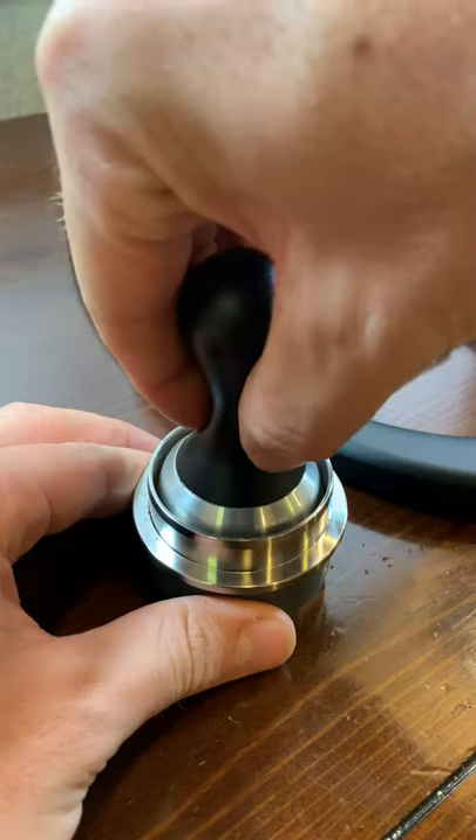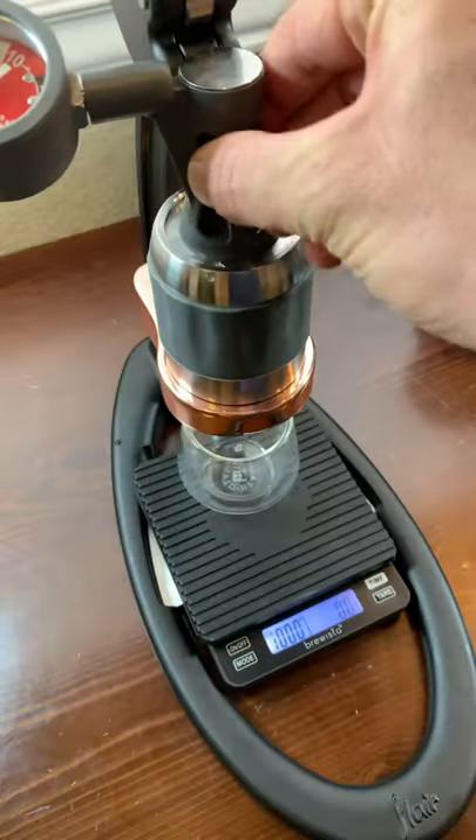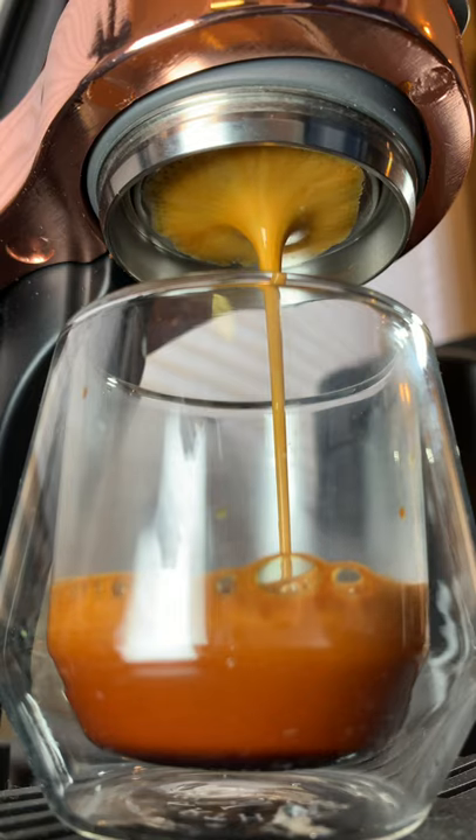But since we did go through that preheating process for this shot, we're going to have a lot better heat retention and that'll lead to a much better extraction of our espresso. It's just going to taste so much better. And that is exactly why.